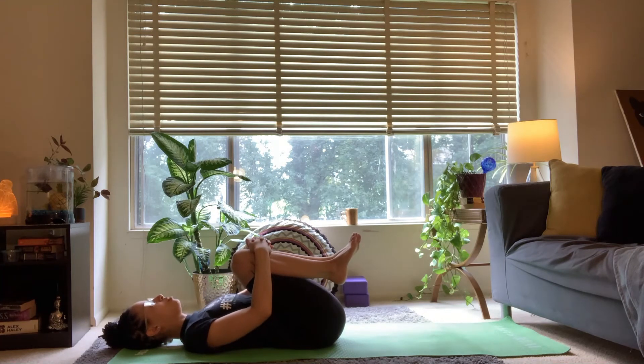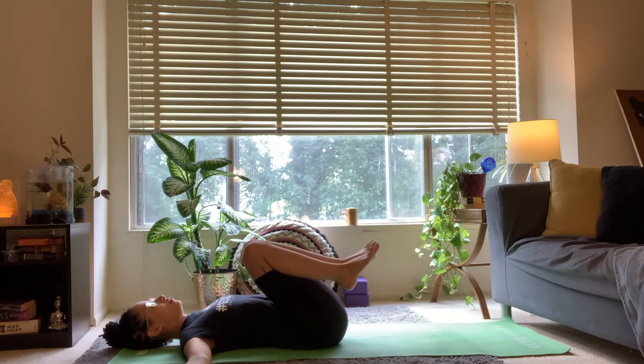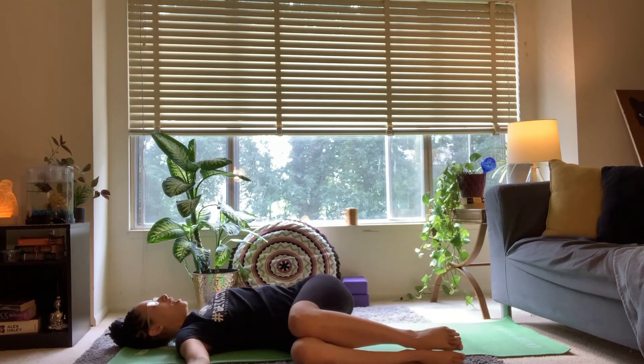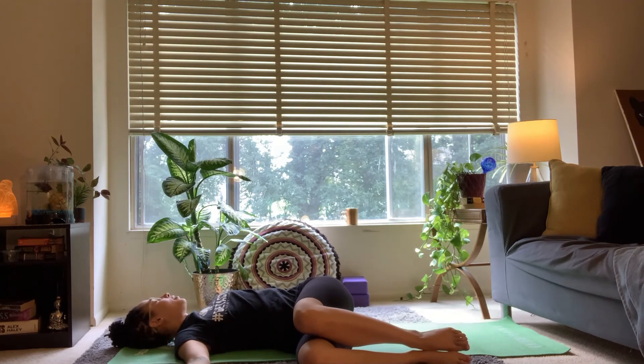Place your arms along the floor at shoulder height, palms face up. Let the knees fall to the right side of the floor, keeping the knees in line with the hips, and gently turn your head to the left. In this recline spinal twist, as you exhale, press the left shoulder deeper onto the floor.